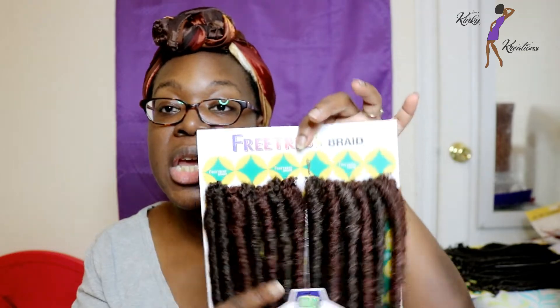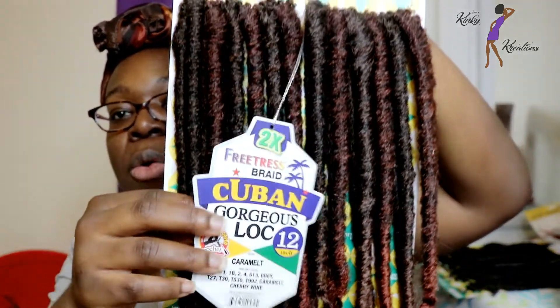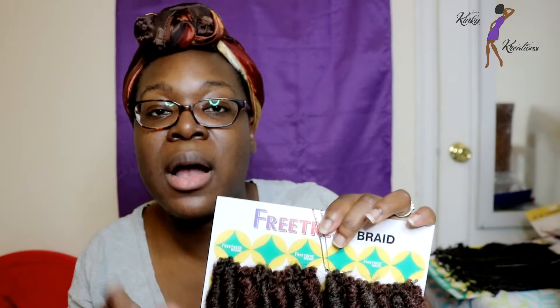The color that I purchased here is caramel. I also went ahead and purchased color number 4 as well. So I purchased 6 packs of the caramel color and 1 pack of the color number 4.